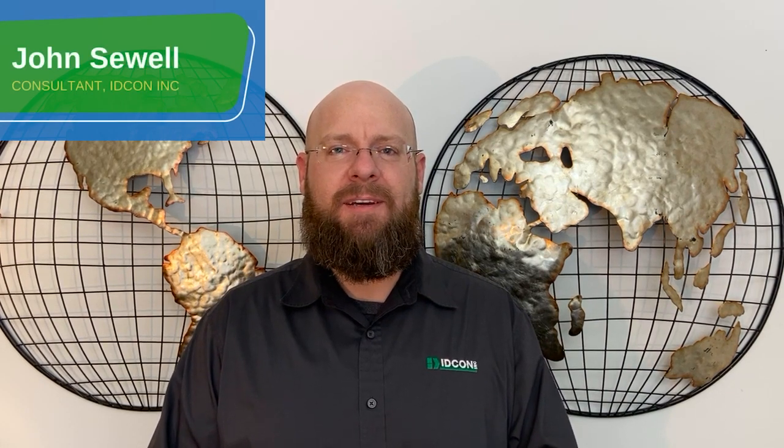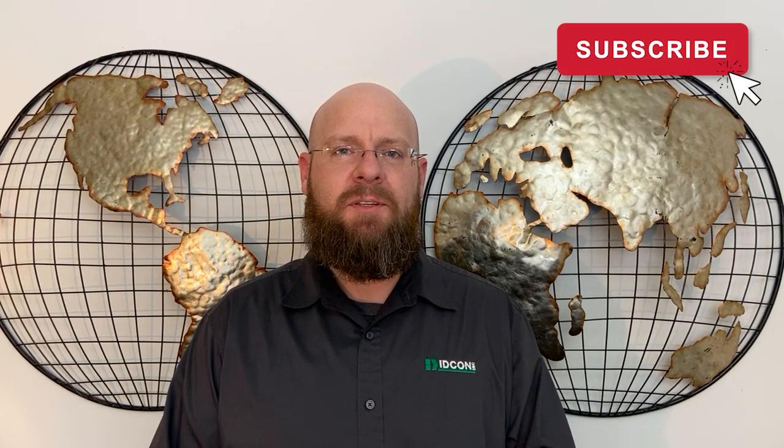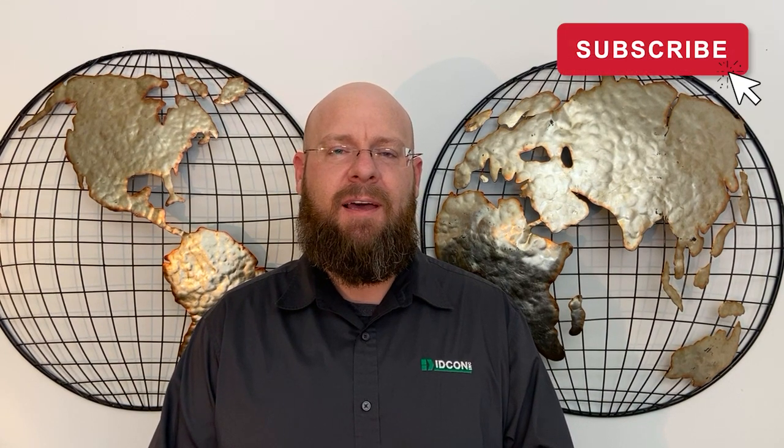Hello, I'm John Sewell, consultant with IDCON. Unlabeled equipment in the field can cause several problems. Some examples might include wasted time spent looking for equipment during condition-based maintenance routes, or even more serious problems like mistakes being made during lockout-tagout. Today I'm going to share some examples of how you can number and label your equipment and have safer, more reliable operations.